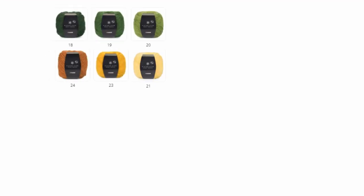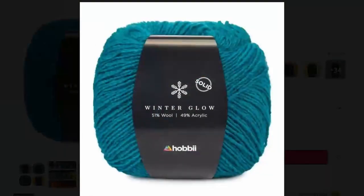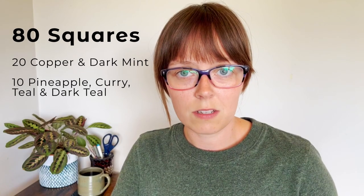The colour scheme is easily customisable, but I use six colours: Pineapple, Curry, Copper, Dark Mint, Teal, and Dark Teal. You'll need to make 80 squares in total — 20 each in Copper and Dark Mint, and 10 for each of the remaining four colours.